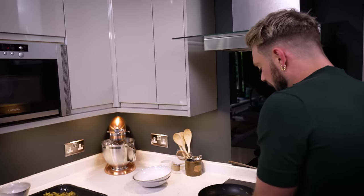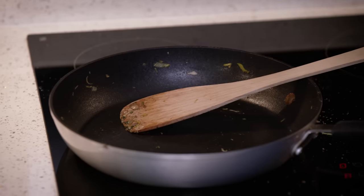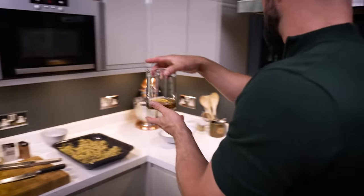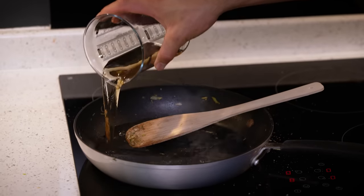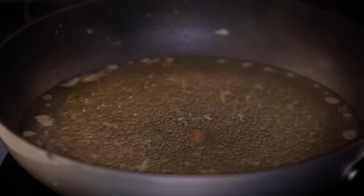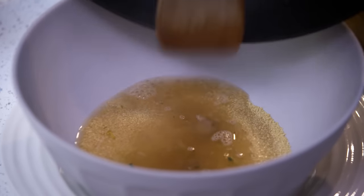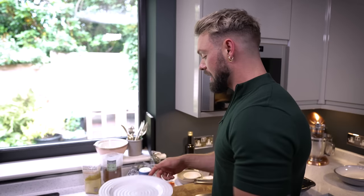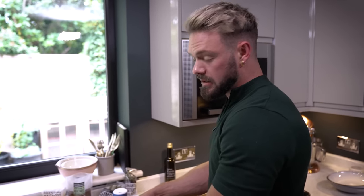This pan has got a great deal of flavour and I want to use every last bit, so I'm going to add some vegetable stock, pour it into the pan, and as soon as it comes to a boil, pour that onto your couscous. Give it a very quick stir to coat it all, cover it with a plate, and the heat from the stock is going to cook the couscous. That'll sit for about six to ten minutes to cook and soak.